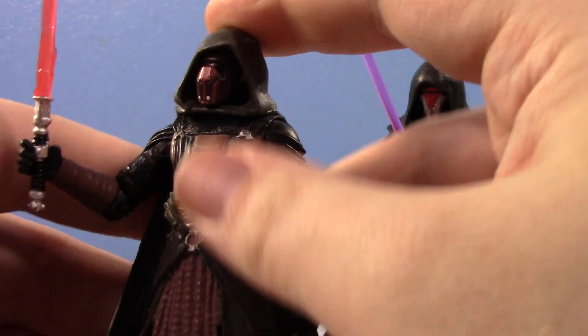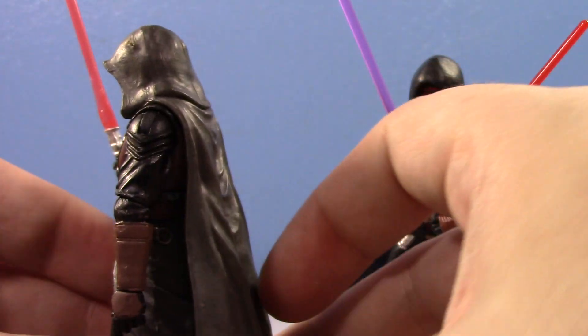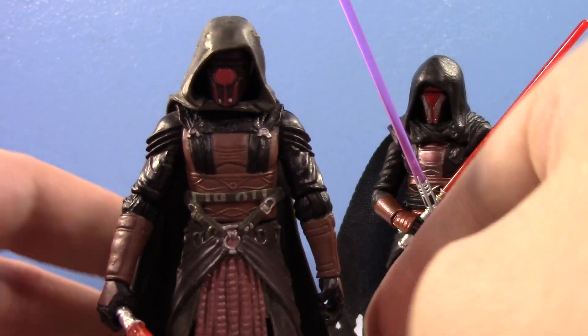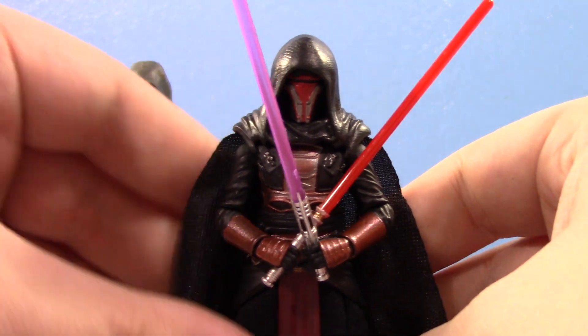It's funny that this figure is so not-that-good when he is still so desirable to this day — tons of collectors are still after the old Darth Revan, even though thankfully we have a new one. The sculpt is still cool; it's still a cool-looking figure. I mean, it's Darth Revan — how can it not be cool? But yeah, it's definitely a good thing we have the new Vintage Collection one.